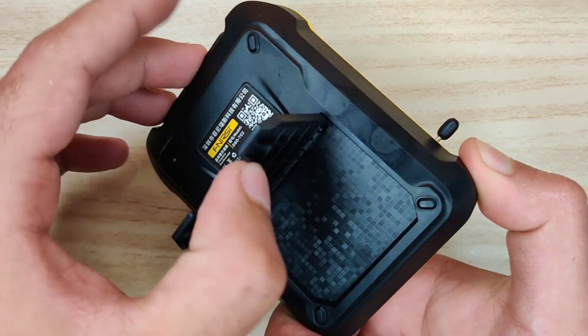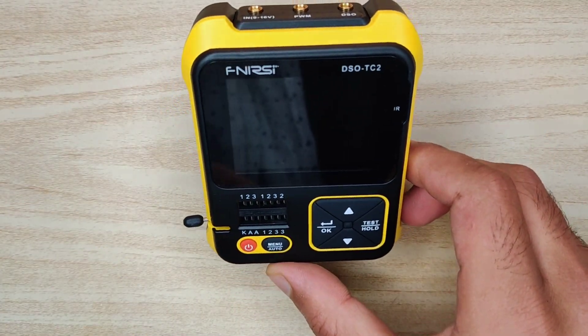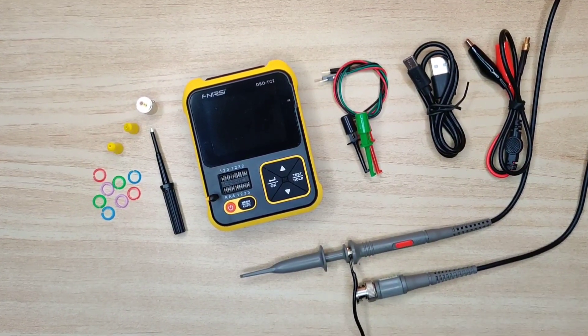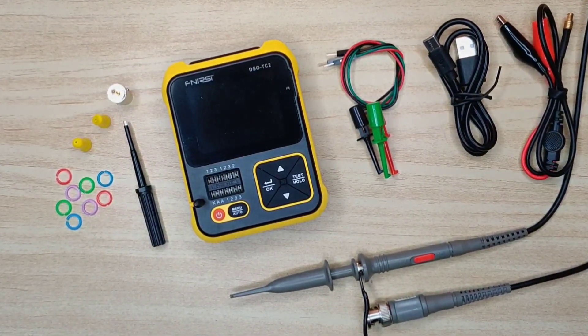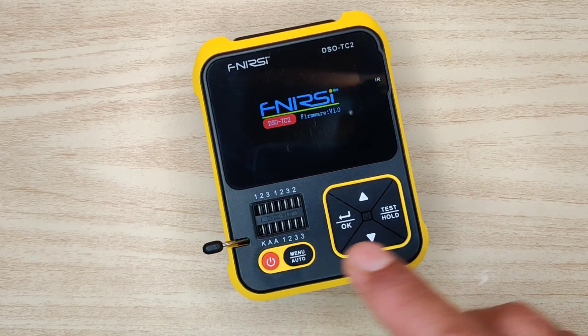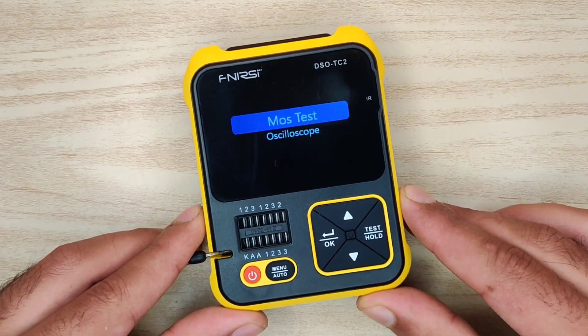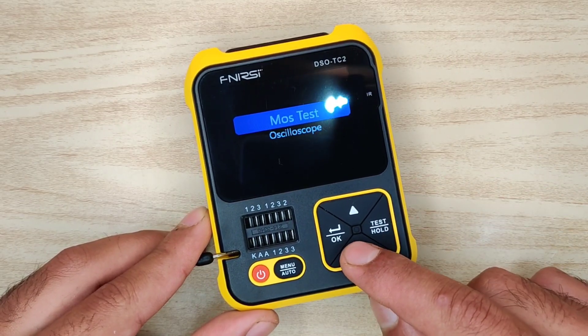On the back there is a stand to place it on a table easily. From the package you will get this device along with all these accessories. To turn it on, simply press the red button — here it turns on with two modes: tester and oscilloscope. Now let's take a look at the oscilloscope mode.